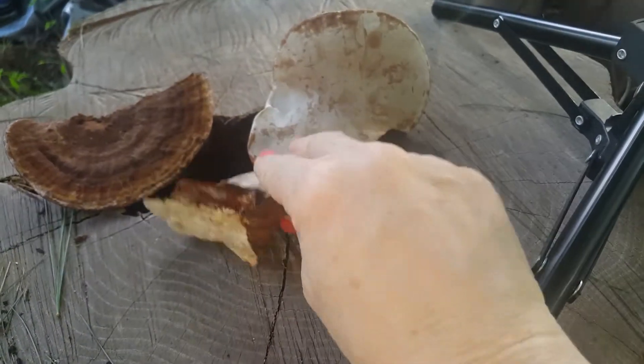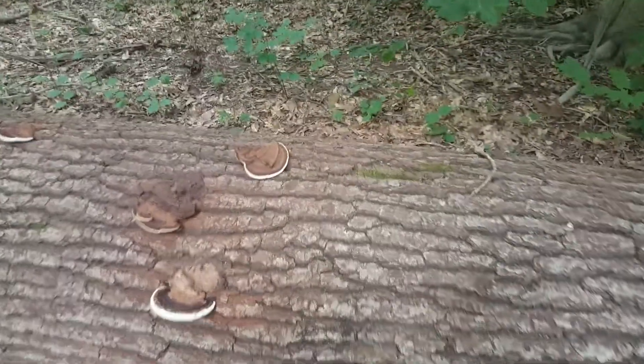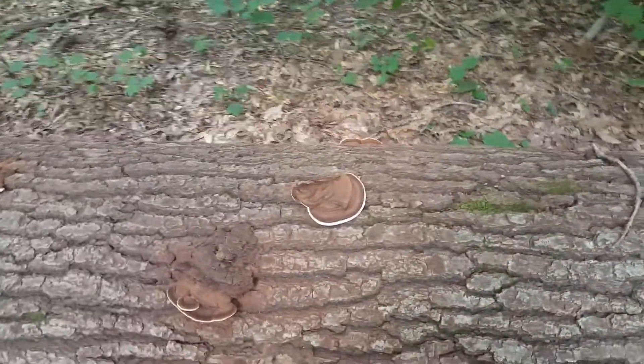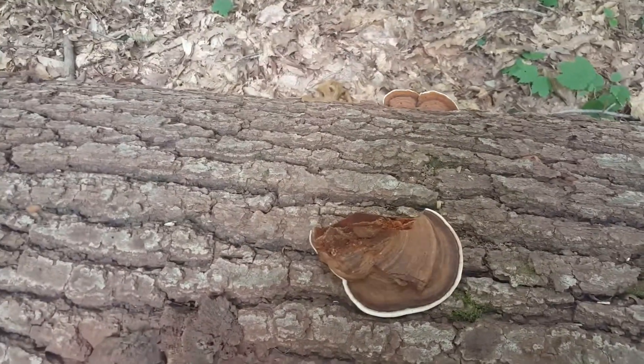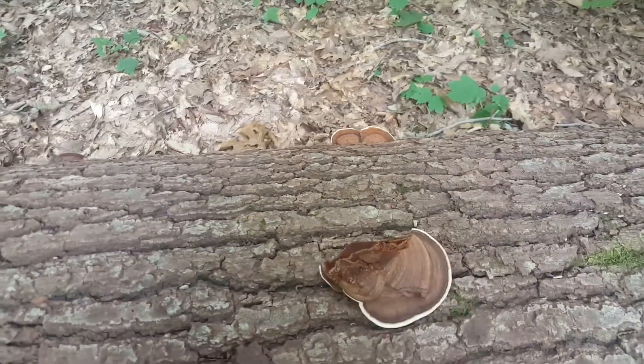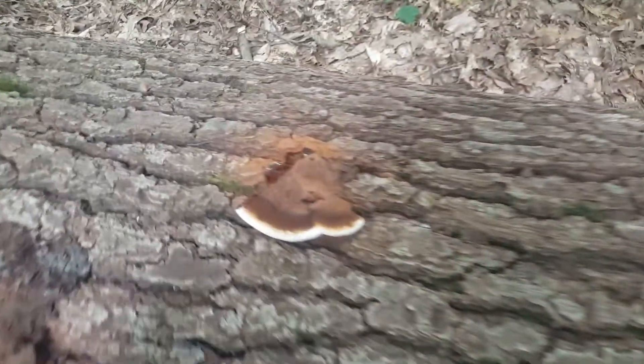Before I do that, I'll show you where I found it. I'm in a totally different location, walking and hiking through woods, and I found Artist's Fungus — Ganoderma applanatum, if I'm saying that correctly.